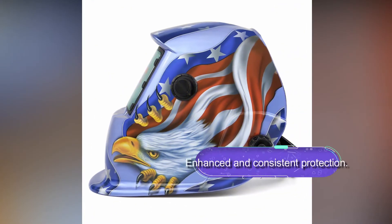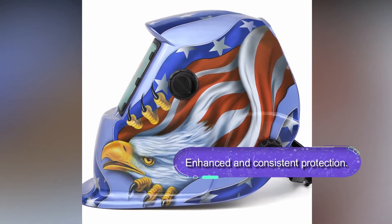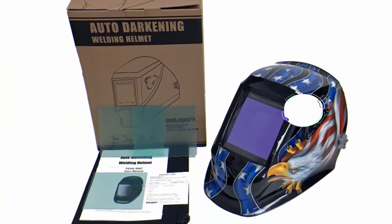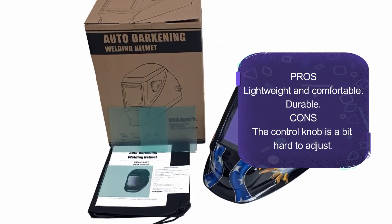The helmet features a wide range of variable shades from 5 to 13, a resting shade of 4, and fast switching speeds of 1/30,000 of a second. This is a lightweight design welding helmet made of durable composite material. The helmet delivers maximum protection and is a suitable choice for a wide range of welding applications.